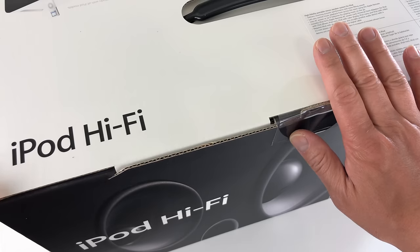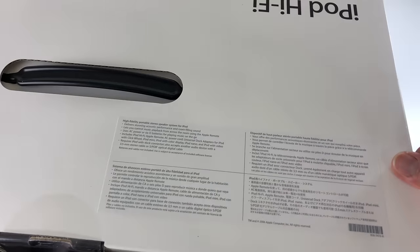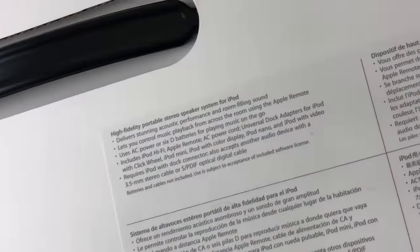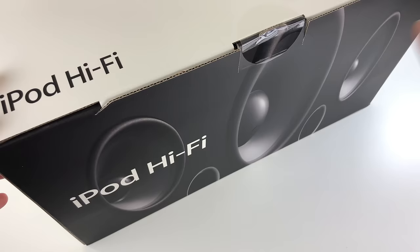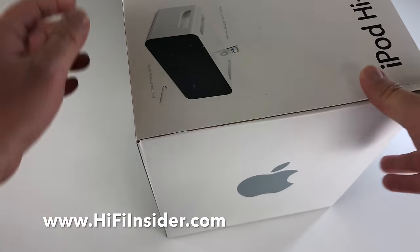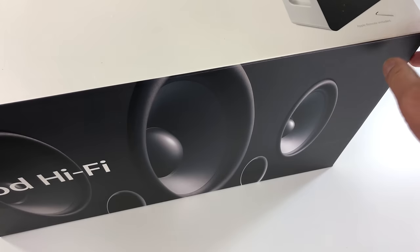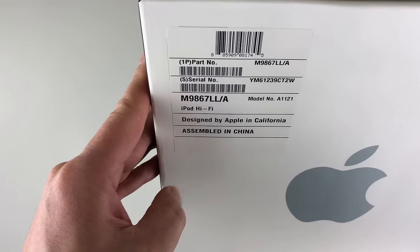This is a brand new box, sealed from my collection. We're gonna go ahead and take a look around the box first. Some information about the speaker — high fidelity portable stereo speaker system. There's a nice picture of the drivers behind the grill, Apple logo on the side, a picture of the entire speaker with the iPod (not included in the box). It does include the remote control though, and here's the model number.